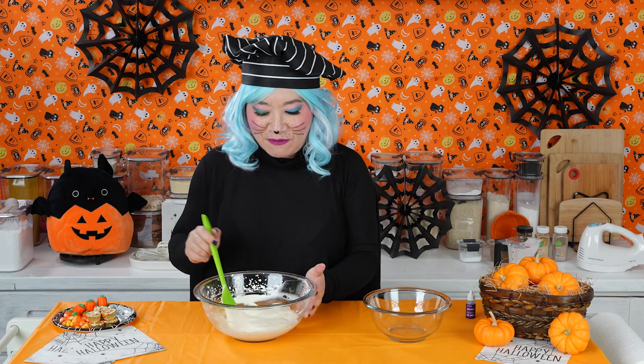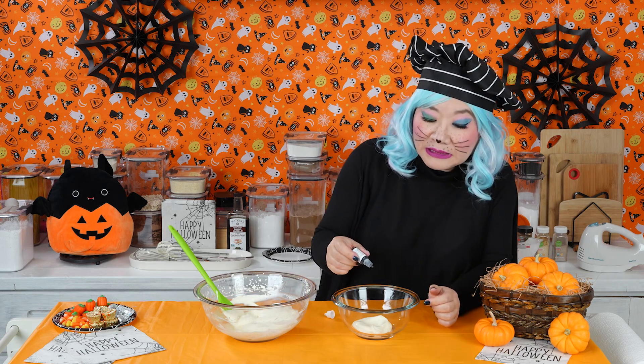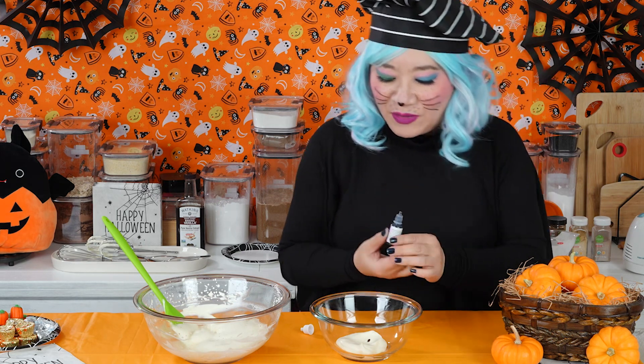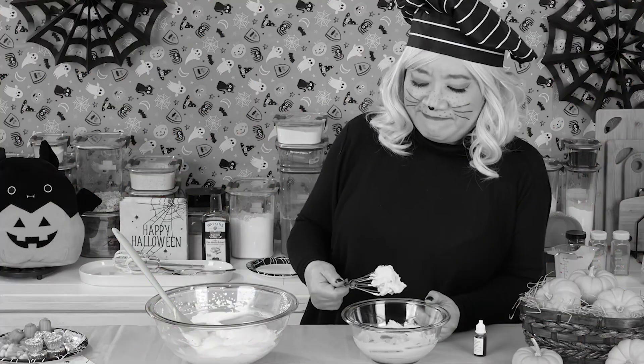Our whipped cream is nice and fluffy, but we're also going to try making purple whipped cream with some purple food coloring. I've never made purple before. They call it grape purple — food coloring is very strong so we're just going to add a little bit. It's definitely coming out purple, but I'm not loving it — it looks kind of gray. Never mind the purple whipped cream. Let's just use the white one.